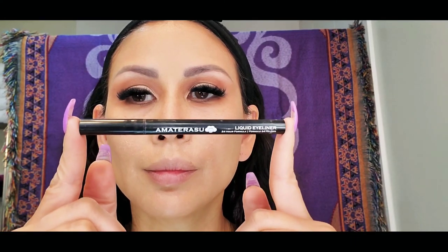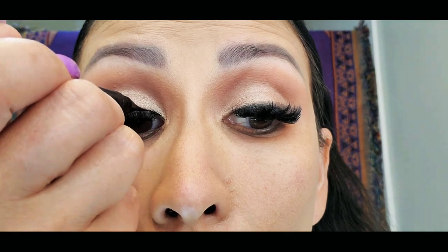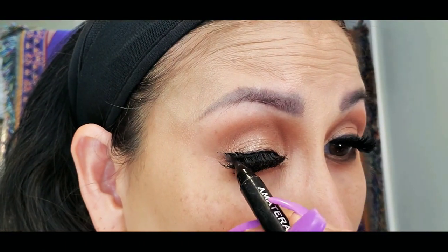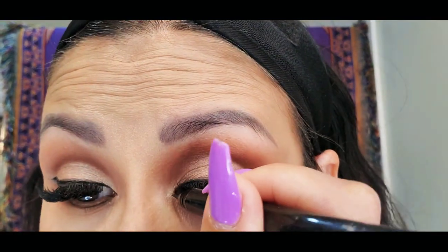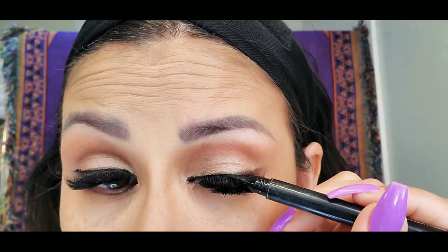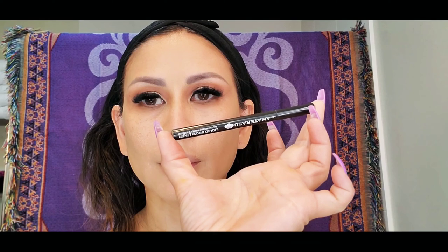To define my upper lash line, I will be using the Amaterasu Liquid Eyeliner — it's the 24-hour formula and the color is black. I am putting a little wing on the end of my lash, but not too much.